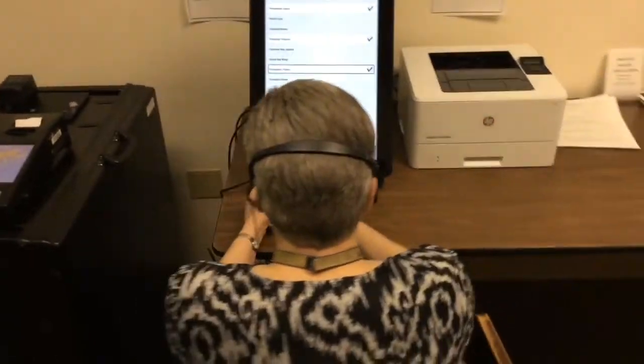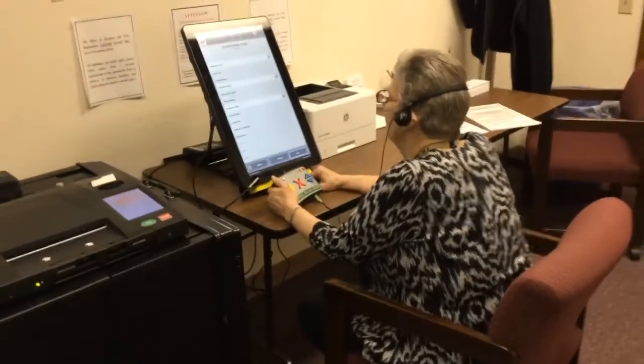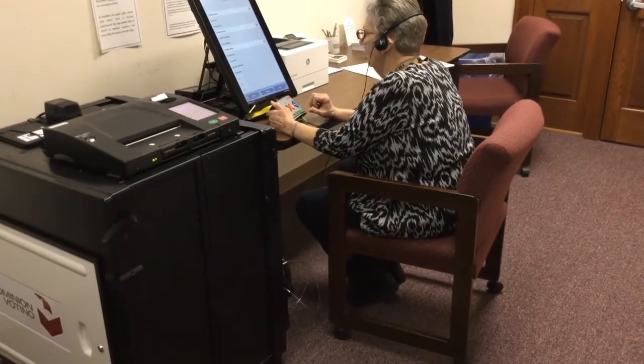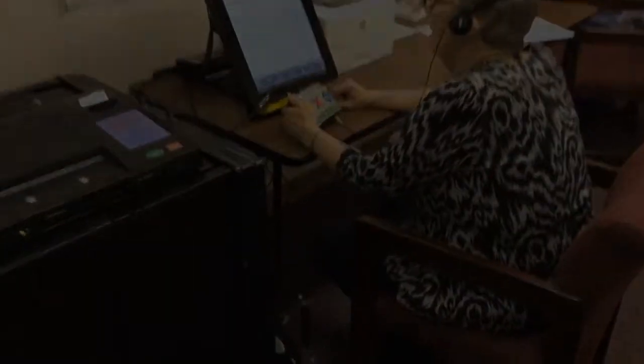The ICX may also be used without audio by voters with physical disabilities who have difficulty marking their ballot by hand. Any voter unable to mark their ballot by hand can use the ICX tablet as a touch screen and vote for the candidate of their choice simply by touching the box next to the candidate's name.